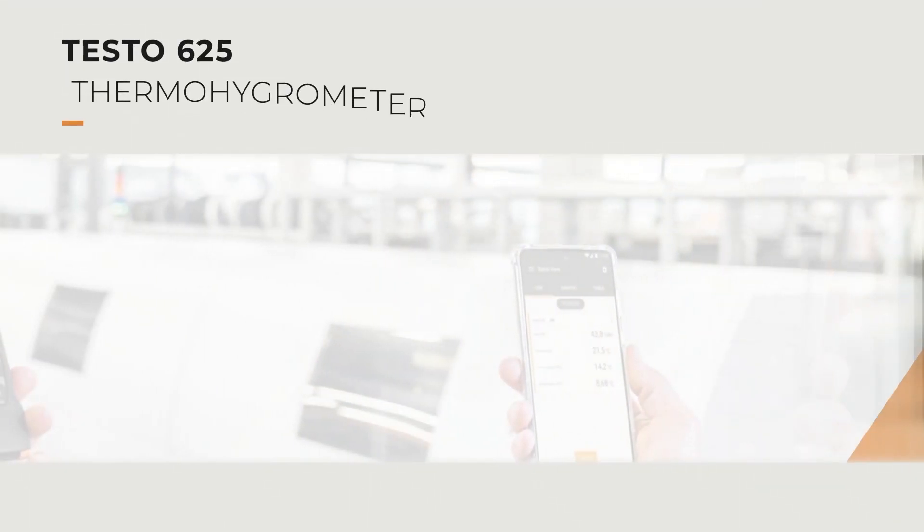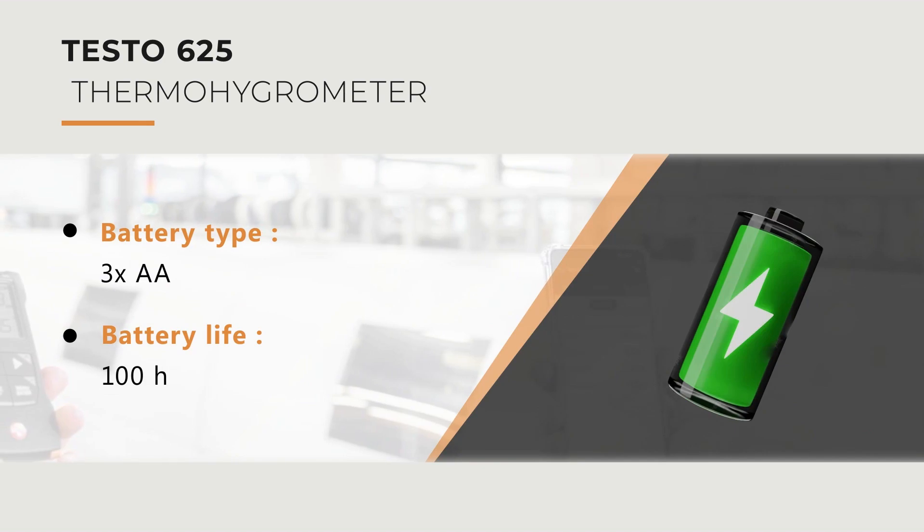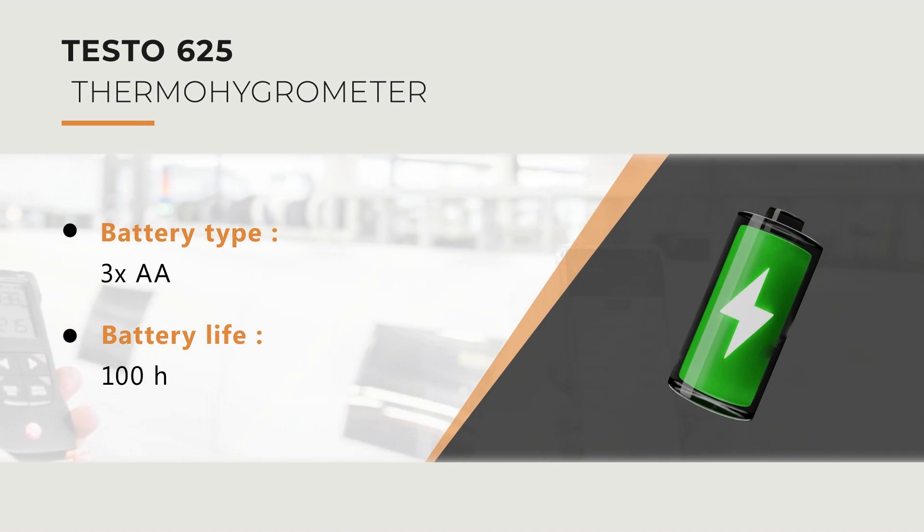The device battery type is 3 AA batteries and the battery life is up to 100 hours.